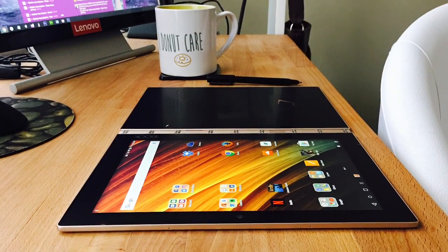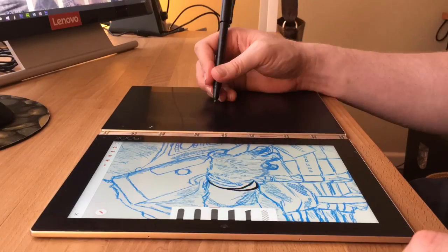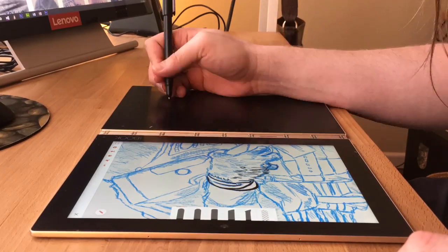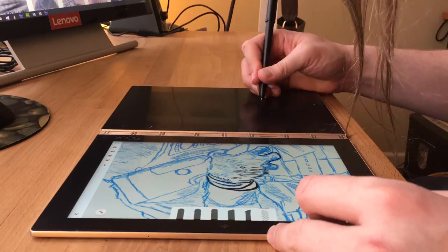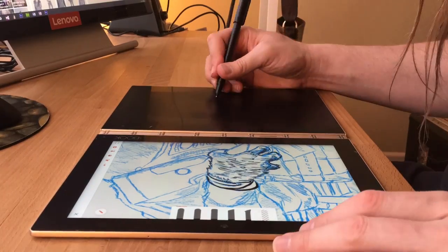Hello friends, this is Arthur Walker. This is a short video time lapse of me inking using Adobe Draw with the Lenovo Yoga Book, Android version.